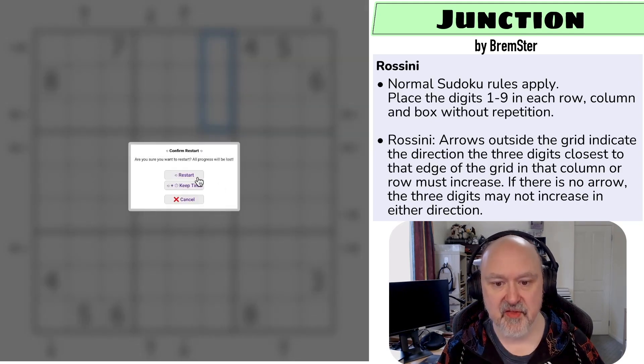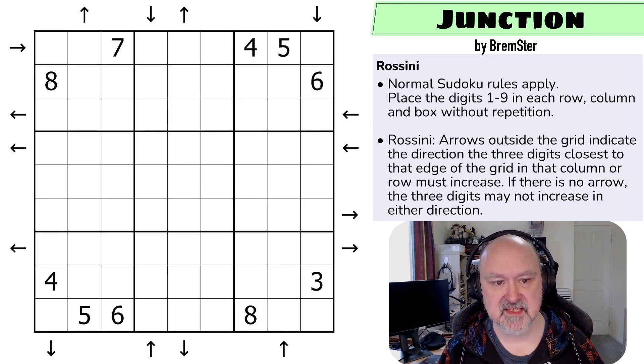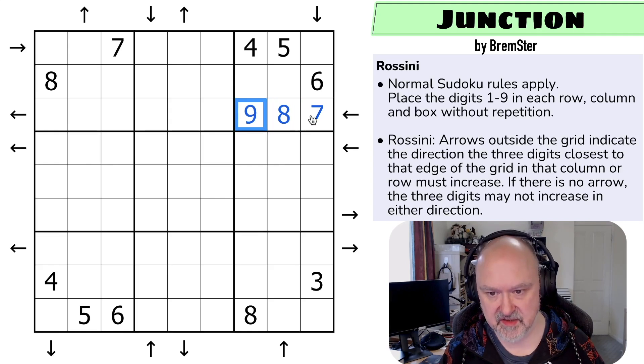I'm going to restart the puzzle to restart my timer — let's give this a shot. Do I remember how this works? Basically these are just little thermos. This has to increase up here, so this digit must be higher than six, so it's seven, eight, or nine. These digits must increase along here — if this was a nine this would have to be higher and it can't be, so this must go seven eight nine.